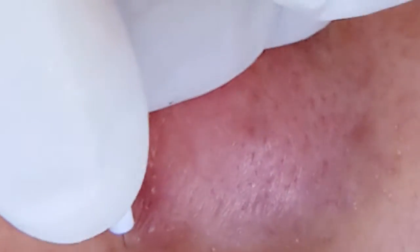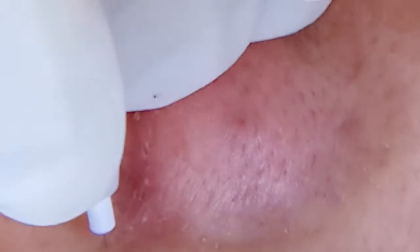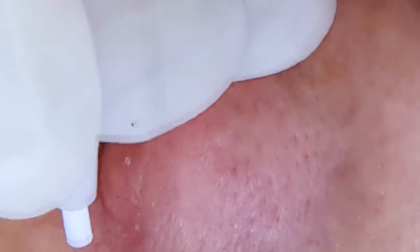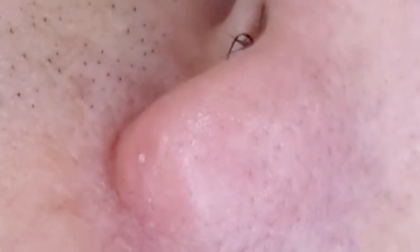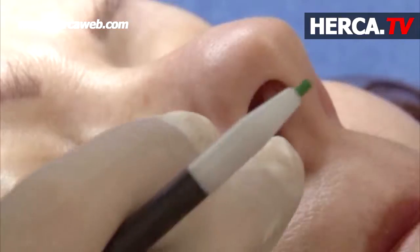Good. Good. Your pressure is perfect, your angle is great. Good. Good. Here it takes the skip. Okay, do this one.